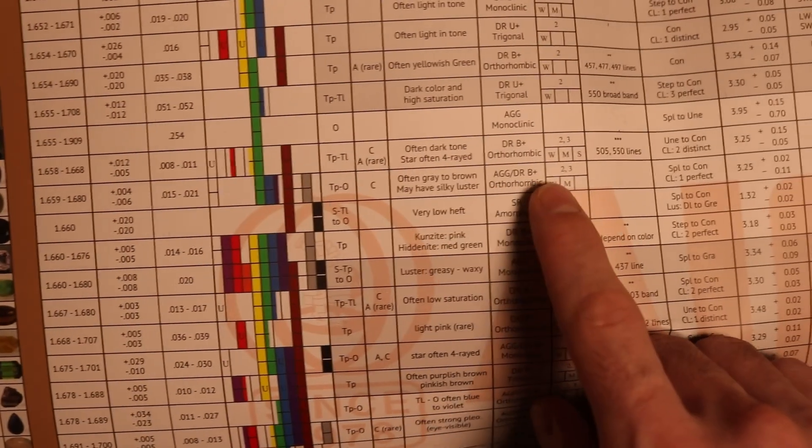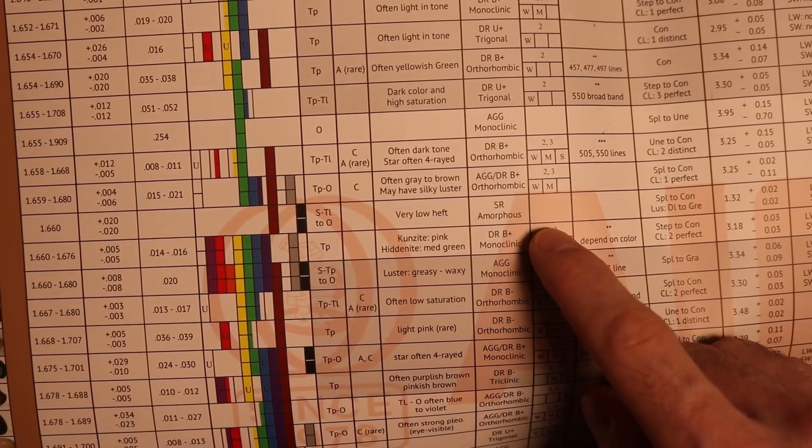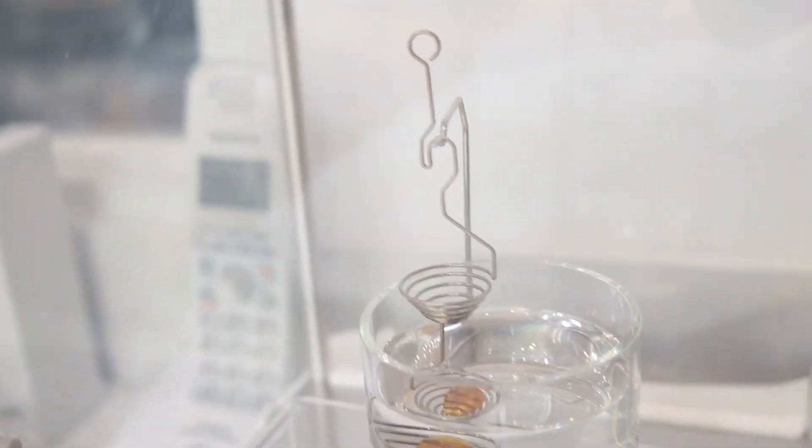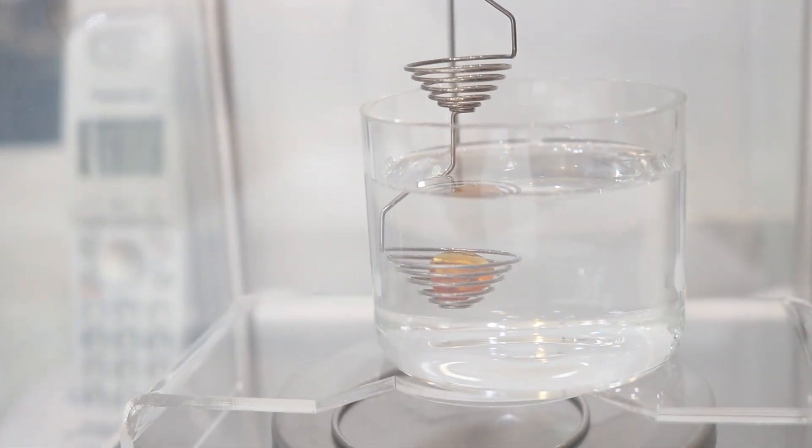The other characteristics I know these stones have are that some of them are biaxial positive and some are biaxial negative — we'll go into that in the other video. What else can we rely on? Specific gravity? We've got 3.25, 3.18, and 3.30. These are too close to distinguish, in my opinion. Any error in the specific gravity testing process could confuse you and make you believe it's one or the other stone. When the difference is that close, I don't think specific gravity is a reliable test.